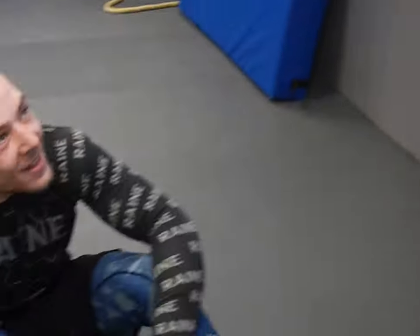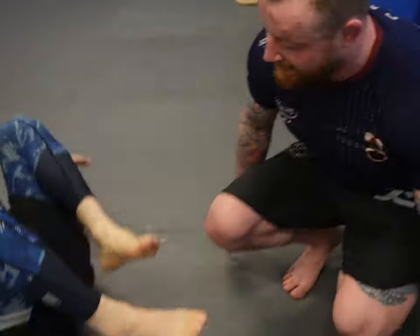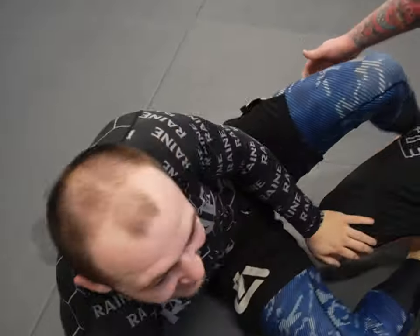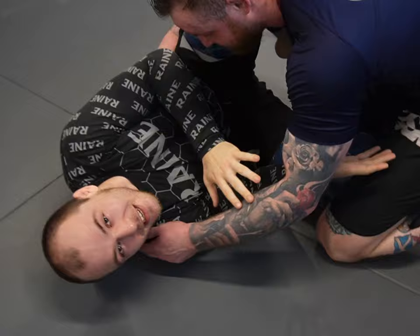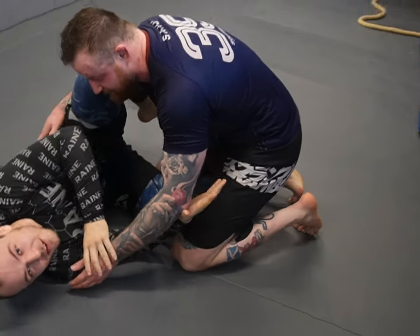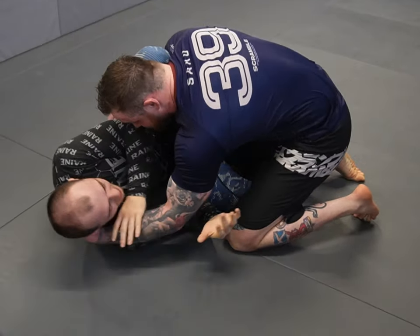Alright, here we are — technique tip on Flanagan, technique tip of the week, special guest Mark McQueen. Welcome back, man. Today we're going to do the choy bar, heavily requested, also on the DVD. If you want the actual real version, it's over there.